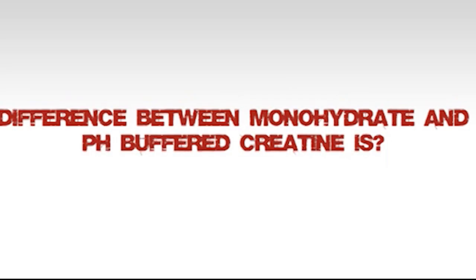What happens is that creatine in your muscle helps convert energy into ATP. When ATP is spent, ADP is produced as a byproduct — essentially exhaust. What creatine does is take that ADP and convert it back into energy in the form of ATP. This is why you have more endurance and more strength.